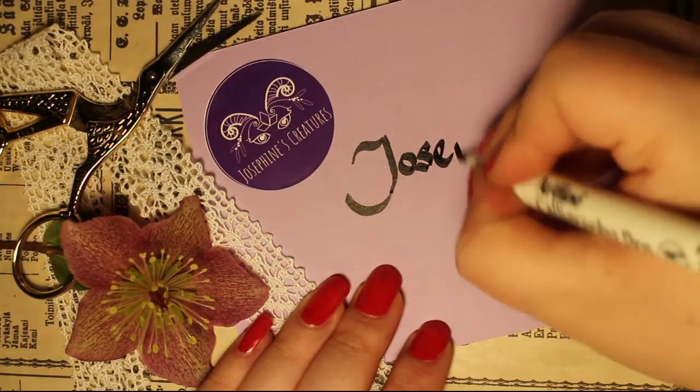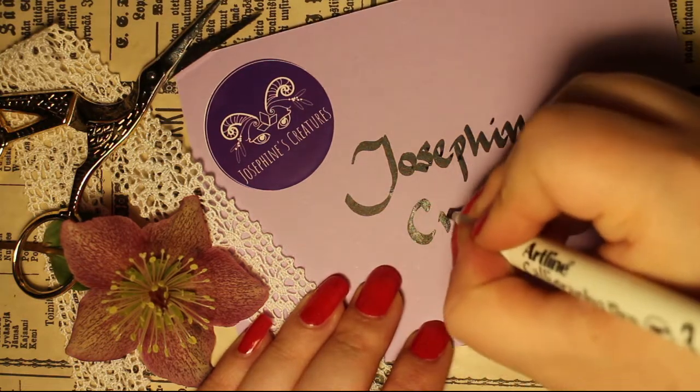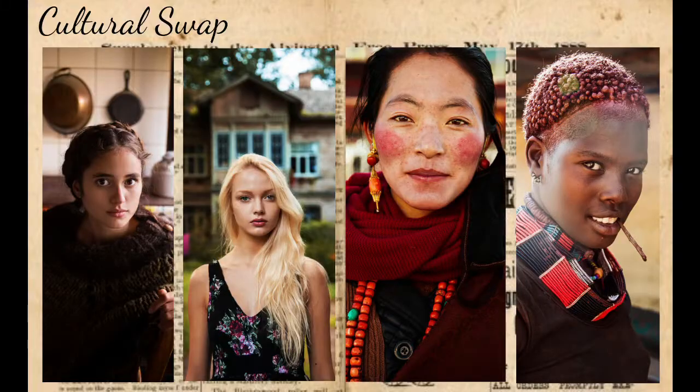Hi, welcome to my doll customizing journey. My name is Josephine and these are my creatures. I love participating in swaps so here is another swap doll video for you guys. This swap was hosted by the lovely Delicious on Instagram. She had the genius idea to make dolls based on our swap partner's culture. My partner for this swap was Vanessa and her culture is British.